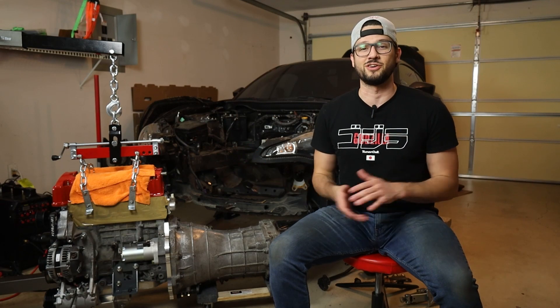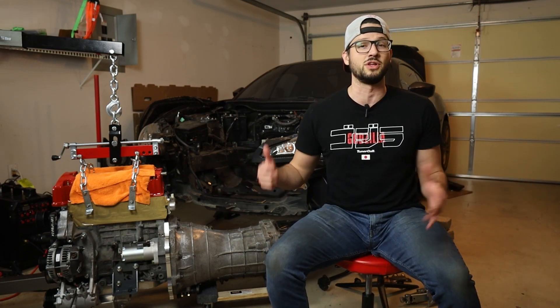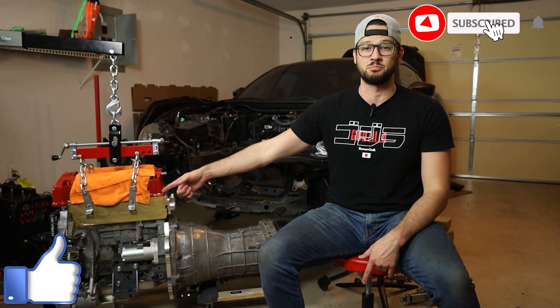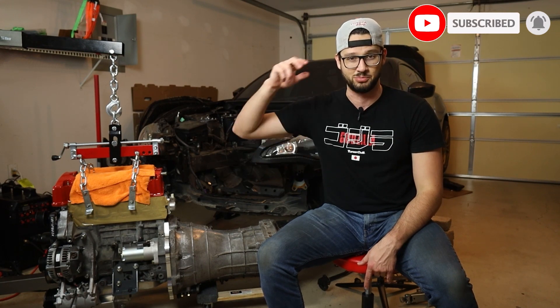That's going to wrap it up for this video, guys. Thank you so much for watching. I really hope you found it helpful. If you enjoyed the video, make sure to give it a thumbs up down below and subscribe to the channel so you can follow the build and all the other content we've got coming. Until next time — build your dreams.